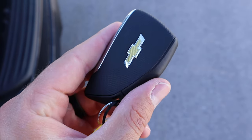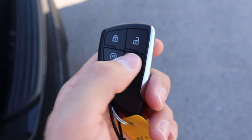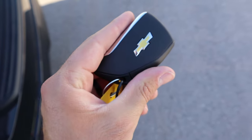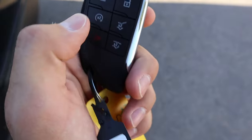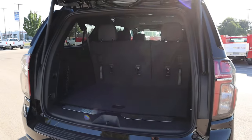Here is the key fob for the Z71. You can see we've got the unlock function, lock function, opening for the hatch, remote start, and then a button that just opens the rear window. Pretty cool looking key fob overall. I'll press this a couple of times and the hatch will pop right open.